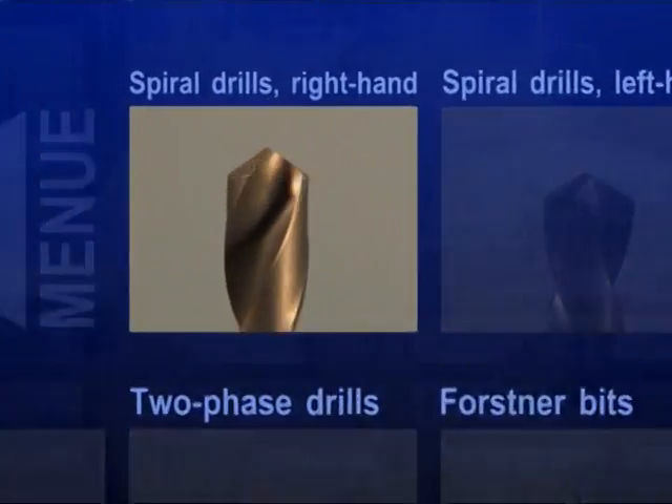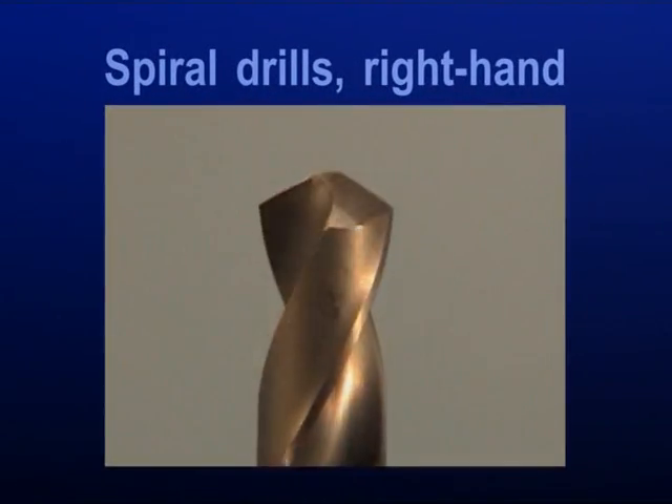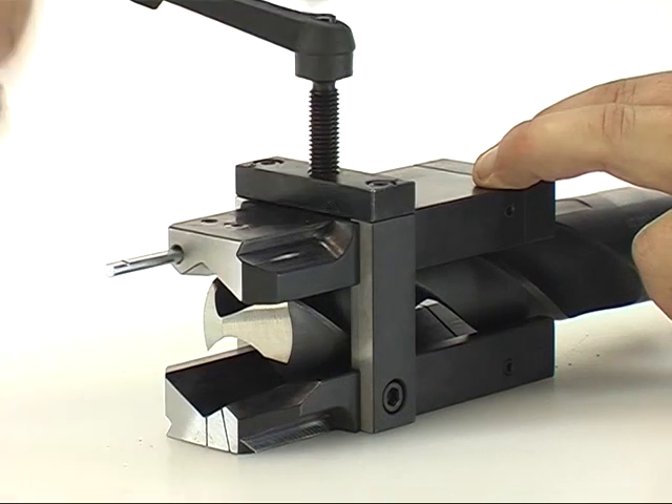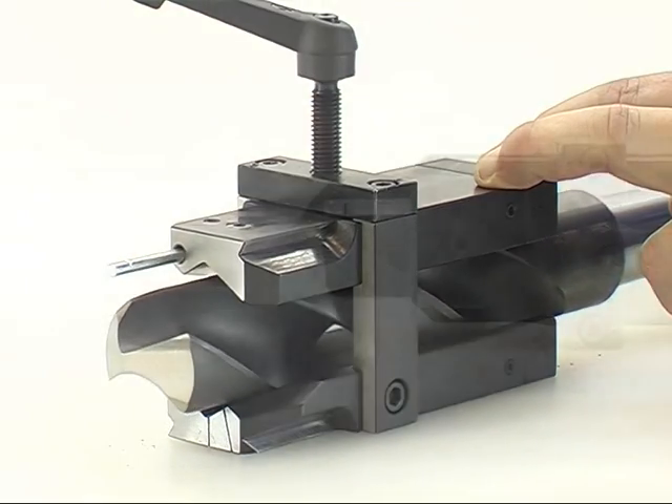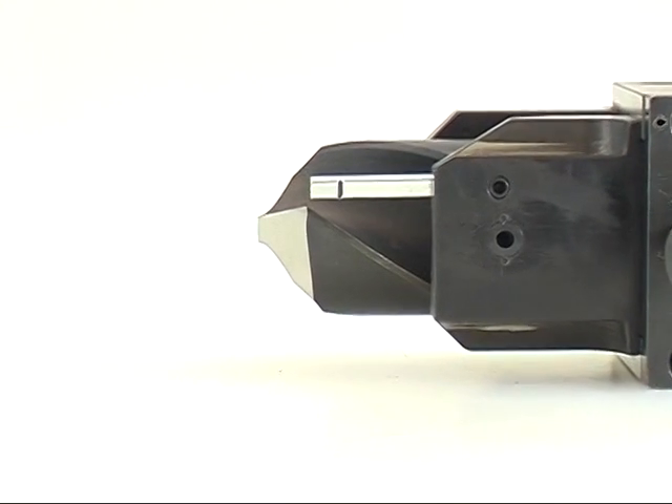Spiral drills, right hand. Now put the drill into the prism. The drill will be aligned to the adjustment pin due to the diameter as follows.